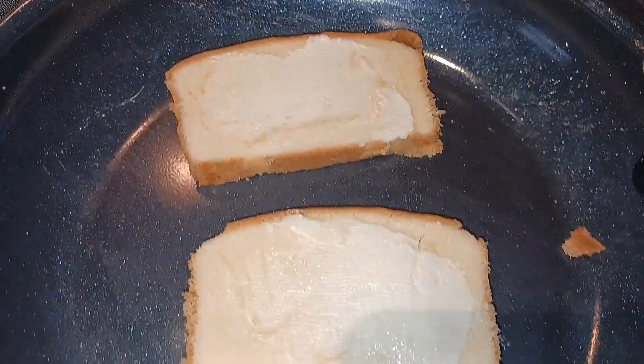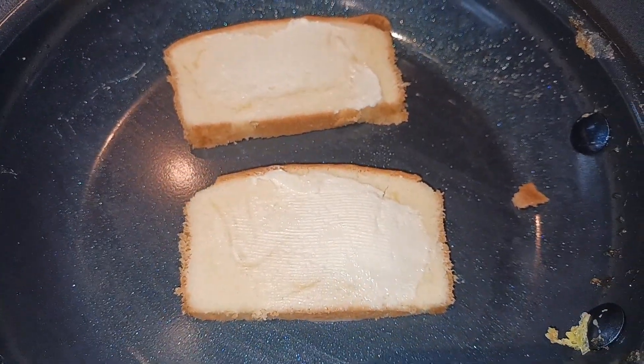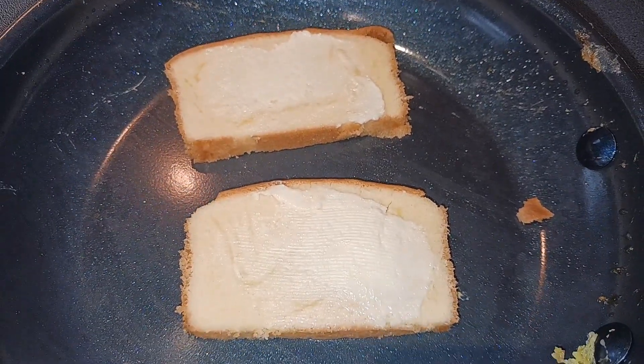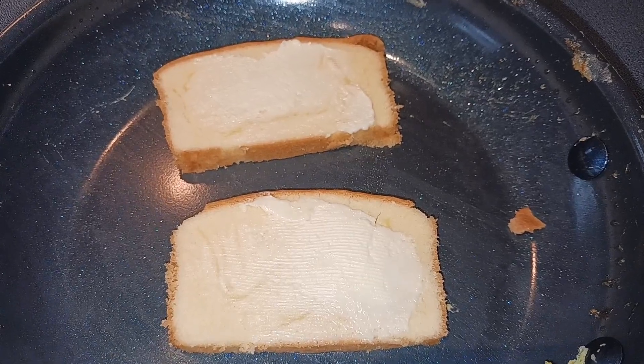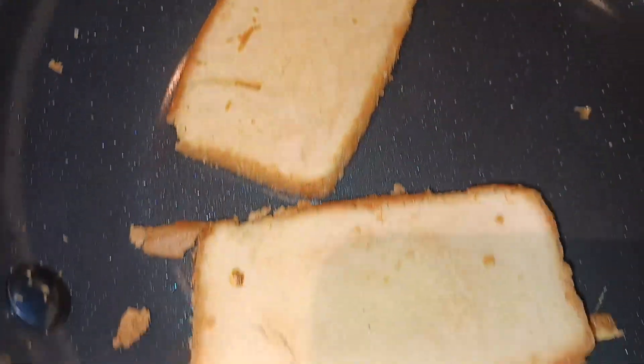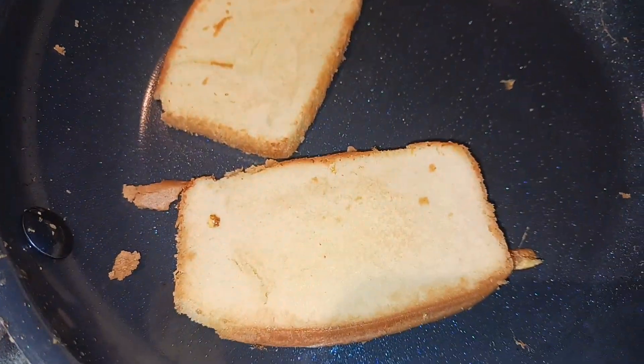I went ahead and buttered two of my little pieces of pound cake and we're just going to put these on low heat for just a couple minutes. You just want to make some marks so it looks like they're actually grilled cheese. My pound cake is starting to brown — I went ahead and flipped it. It does take a little while, so just don't be impatient like me.